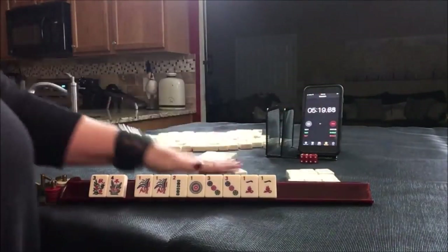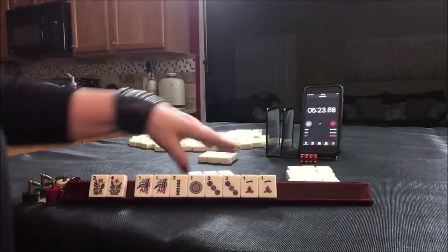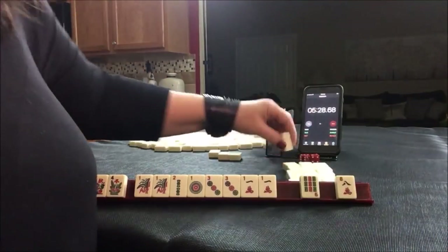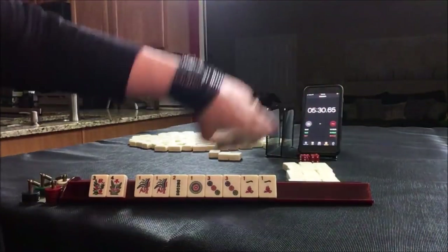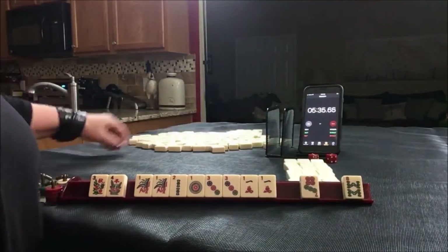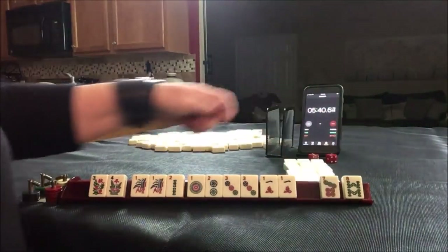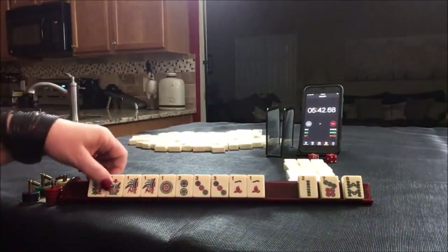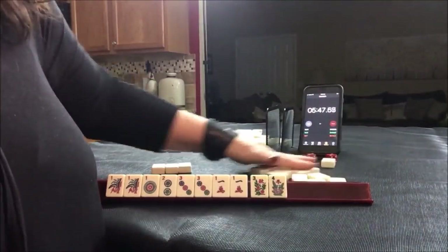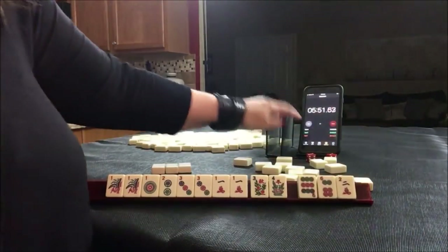No keepers. No keepers. No keepers. There's a 2. I think I might even play a quint here. Lap.